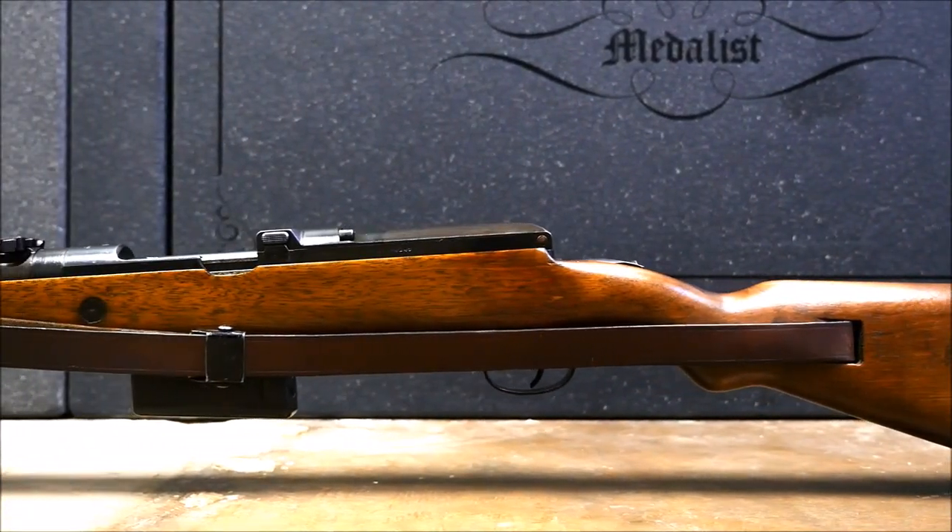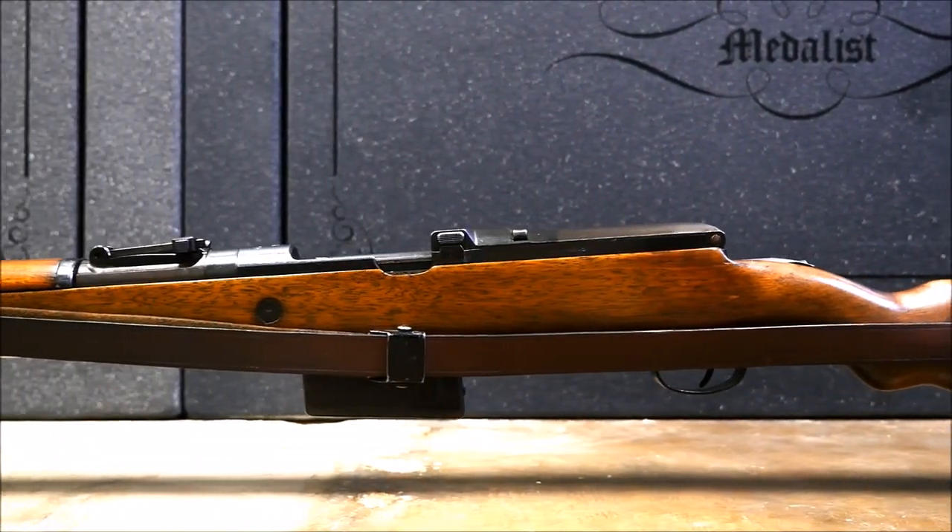Hey guys, this is Alex C. with TFPTV and the topic of today's video is going to be five overly complicated guns.